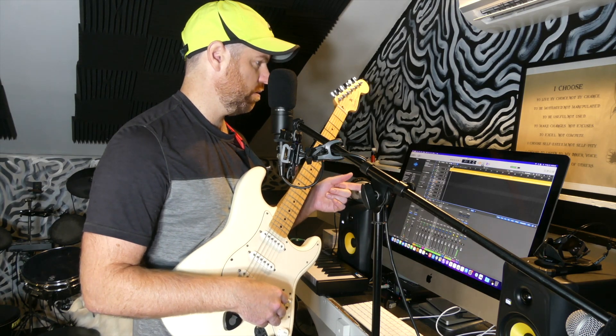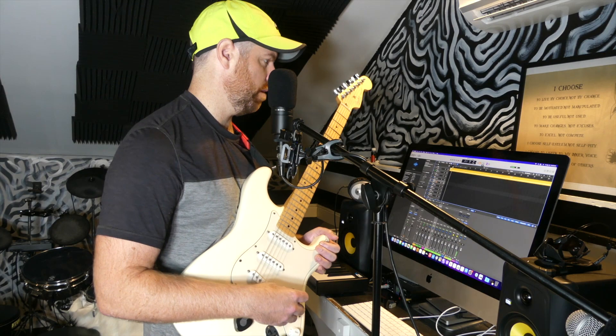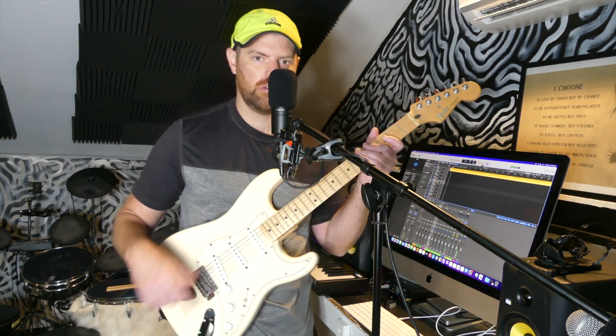I'll do a left and right guitar. You're going to hear a drum loop that's just there to keep time until I actually play the drums. I just like it better than the metronome. Here I go — left and right guitar now.